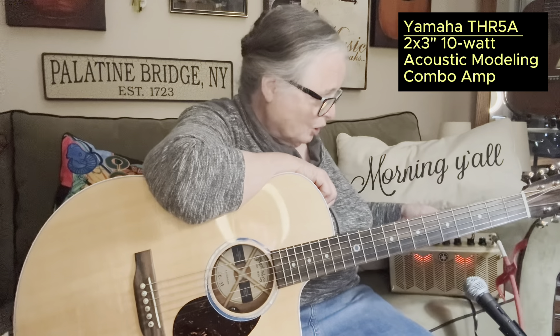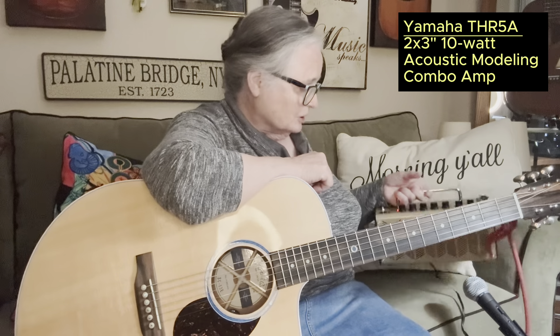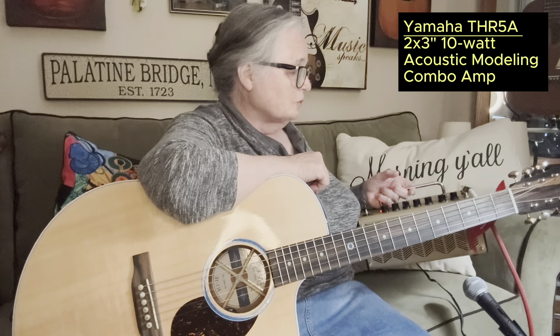It's a really, really small — I mean, this thing looks like a lunchbox. It's about the size of a lunchbox. And do you know it works by battery? It's called the Yamaha THR-5A. It's a really neat little unit. It actually has the ability for a guitar input and a microphone input.